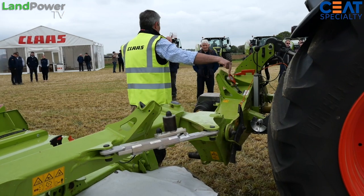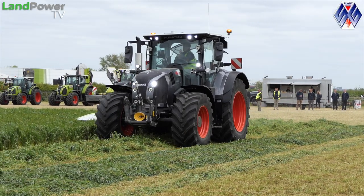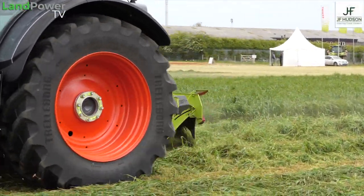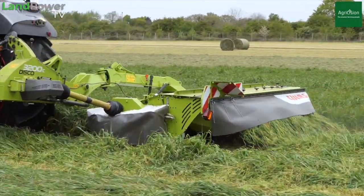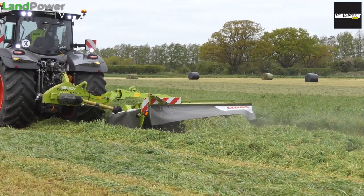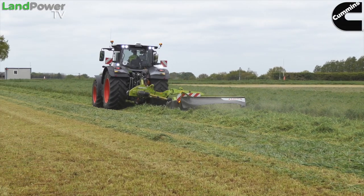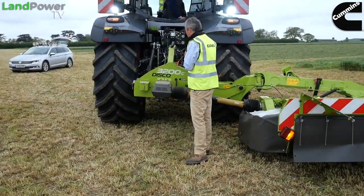That pressure is displayed on the little gauge just here. So say Dan sets off down across the field and suddenly finds a wet spot or something a bit rough - instead of smearing all the nice grass into the mud, he increases that pressure and effectively carries more of the mower's weight onto the tractor. We can have as little as 50 kilos on the ground, so it just glides over the wet bit. Then when he gets back to the drier part of the field, he lowers the pressure, all on the move, back down to where he needs it, and he can see it all on the pressure gauge.